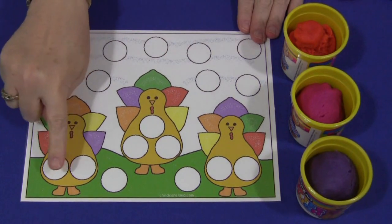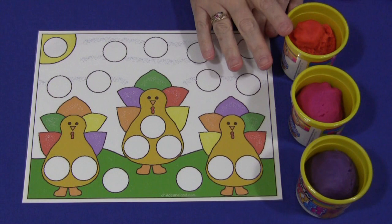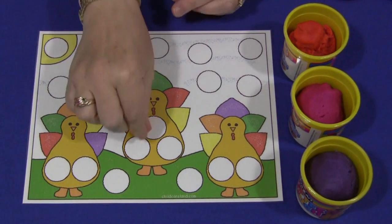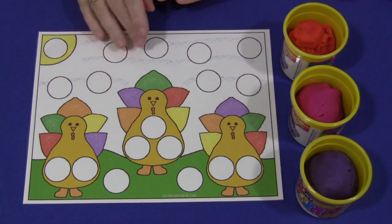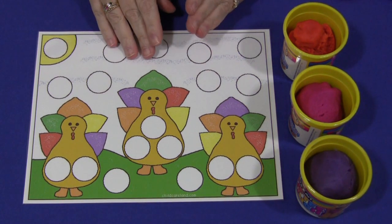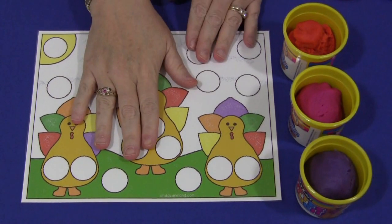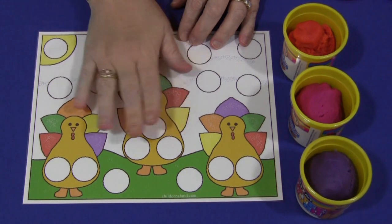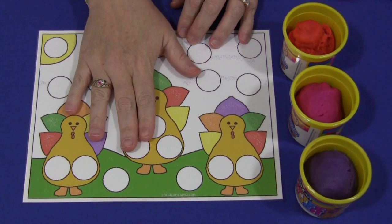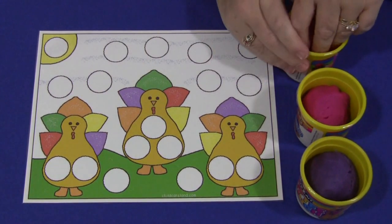You'll notice this mat has little circles on it, and you would just take the Play-Doh, make little balls, and put them into the little circles on the mat. You can also glue pom-poms on or use round flat magnets on these boards. You can set this on a cookie sheet and put the magnets in the circles as well, but today I'm just going to demonstrate the Play-Doh mat.